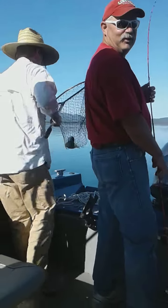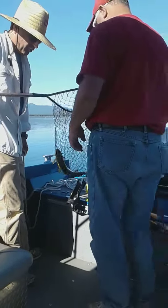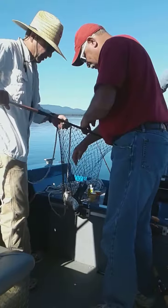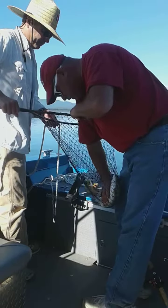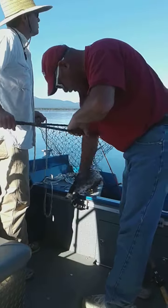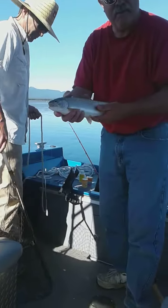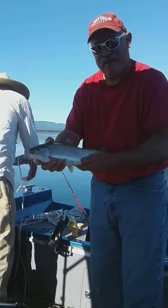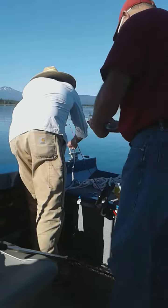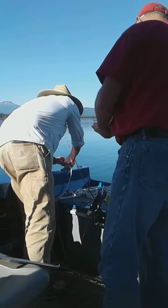Did you get it videoed? I haven't ever seen the fish yet. Here's this fish. Hold your fish up, Pat. I've still got the hook in it. I know. There you go. Nice. Put the light on.